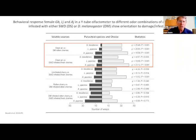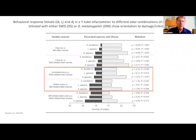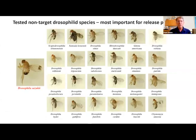In an olfactometer study — a wide tube where the adult parasite is placed with clean air at one end and rotten fruit like rotten cherries at the other — all of these parasites when given a choice will go towards rotten or infested fruit more than clean air, and towards infested fruit more than uninfested fruit. That means the parasite is going after fruit infested with these pest species, including spotted wing.